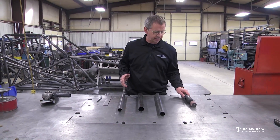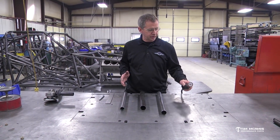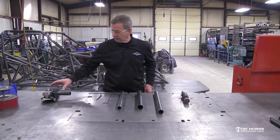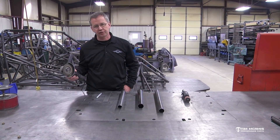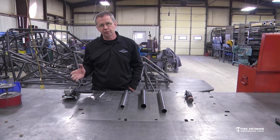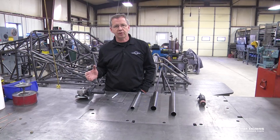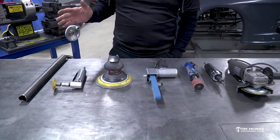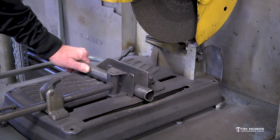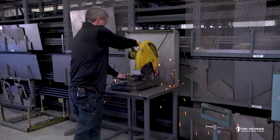I've got a couple of tools out that I showed you earlier — one is just this quarter-inch die grinder with the inch-and-a-half drum roll on it, and then I've got this little four-and-a-half-inch electric grinder here. We're trying to show you how to do this with the stuff that you might have at home, or stuff that you can get fairly inexpensive. You can pick it up at a hardware store. You don't have to buy the real high-dollar notchers and stuff.